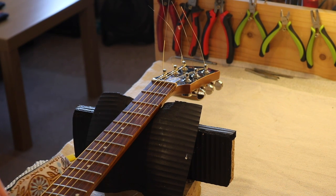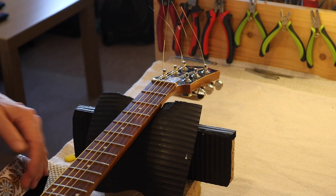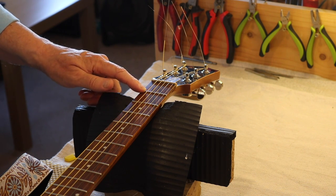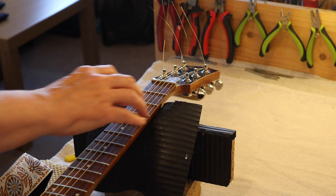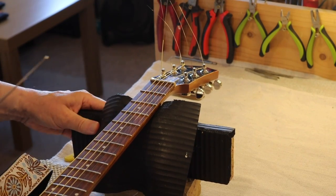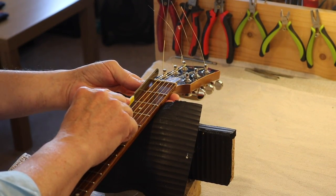New strings are on, and I'm just about to improve the action. It just needs to be brought down a little bit — it's not an awful lot. I need my proper glasses.